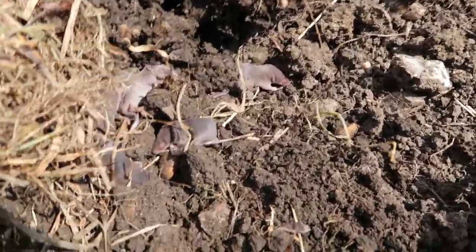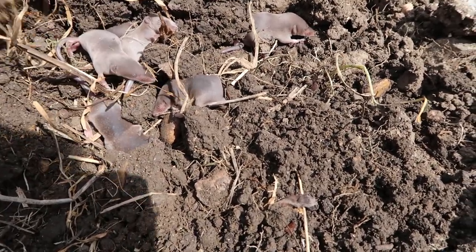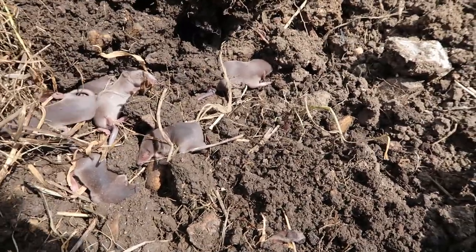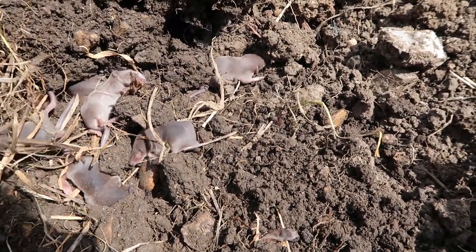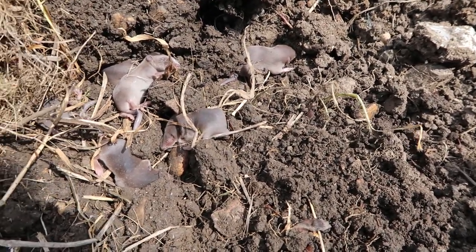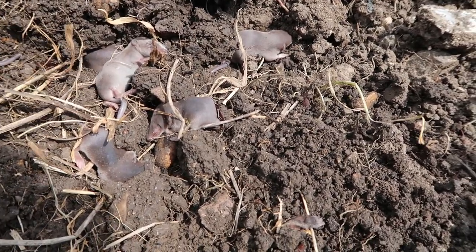Whilst I was digging I've just come across a nest and it's got little baby shrews inside. So I'm going to stop digging along this side, go and dig at the other side, and then cover these back up. Hopefully they'll be alright and their mummy will come along and look after them.